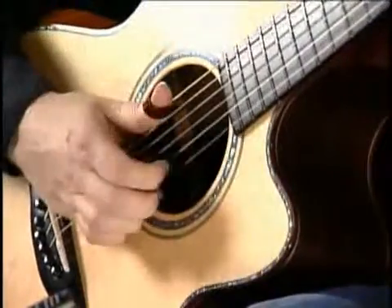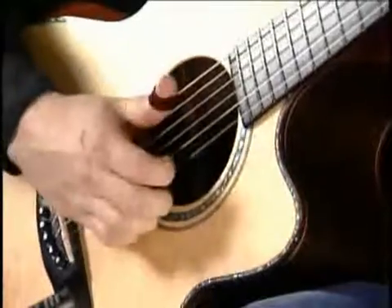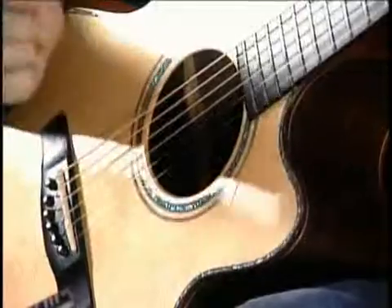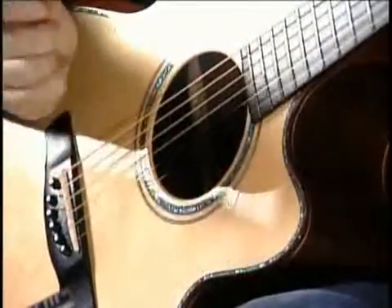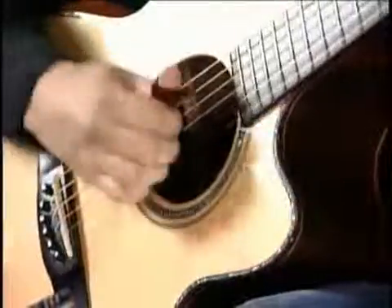'Meant to Be' starts with me hitting the strings, and then I hit with the back of my nail — you hear the nail hit the strings and it sounds kind of percussive.